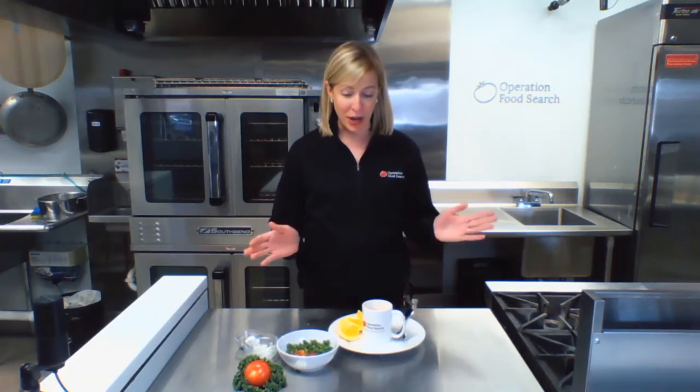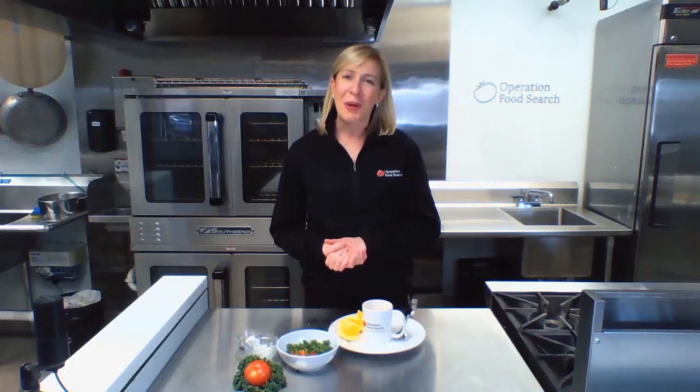Be sure to check out our other Cooking with Carmen videos for more breakfast ideas, such as episode 13, which was Fuel Up with Oats for Breakfast. As always, if you have any questions, please leave a comment below. Thanks for watching and enjoy!